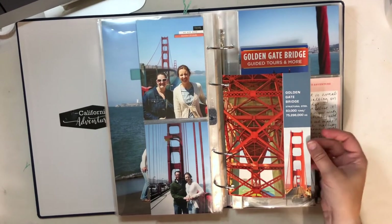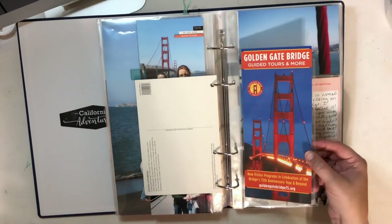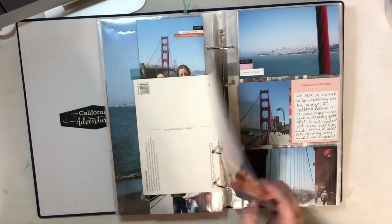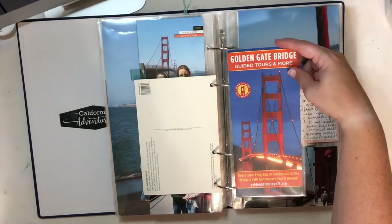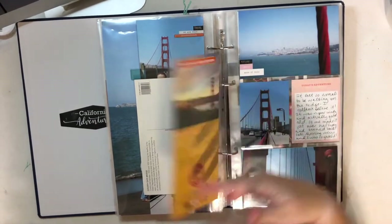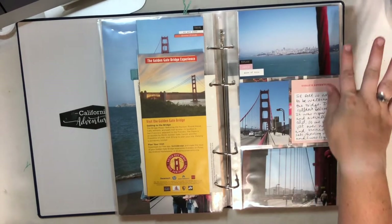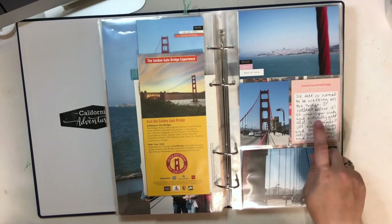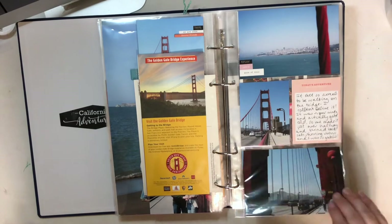I had a postcard that was really large so I just punched holes in it and included it, then a pamphlet about the Golden Gate Bridge. Another four by eight traveler's notebook size page protector from Citrus Twist really holds these brochures perfectly. A few more photos from our view from the bridge looking back at the city, on the bridge. Some journaling on a Studio Calico card and a few little stickers.